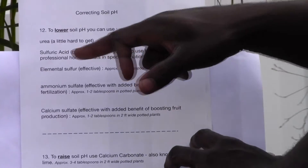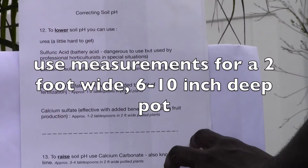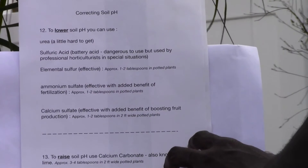Ammonium sulfate has the added benefit of fertilization — the ammonium provides fertilization and the sulfur lowers the pH. Approximately one to two tablespoons in a potted plant two feet wide and six feet deep would be appropriate.